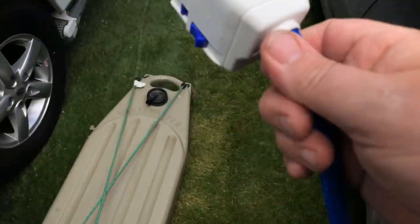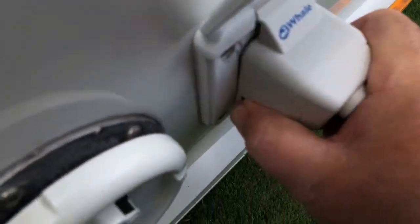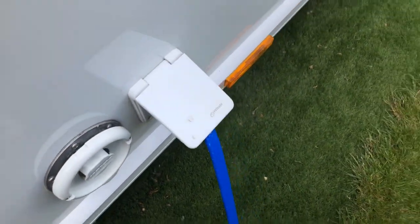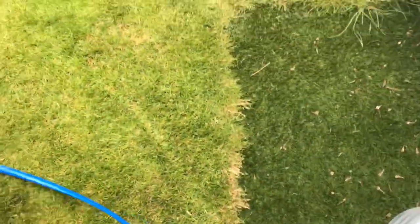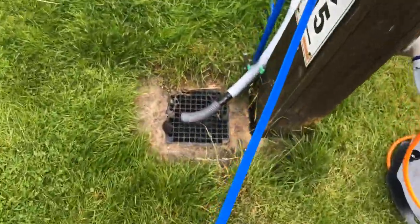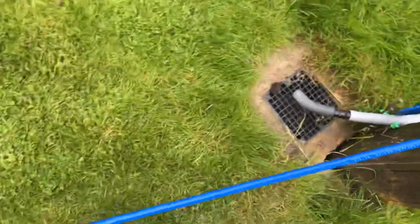Then we take the other end and that just plugs into your caravan as you would do normally. Wind that round here, tuck it in, take the two buttons and push it in so it clicks into place. Did you hear the click? Bring that lid down. Just follow that hose back and make sure we've got no kinks in it at all. Then turn your water on — just like that.